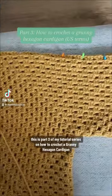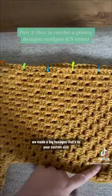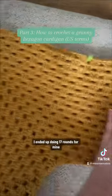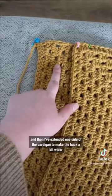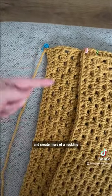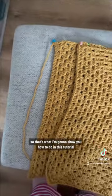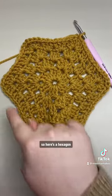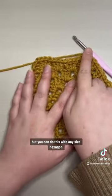This is part three of my tutorial series. In parts one and two we made a big hexagon to your custom size — I ended up doing 17 rounds for mine. I've now folded it in half and pinned the sleeve, then extended one side of the cardigan to make the back a bit wider and create more of a neckline. That's what I'm going to show you how to do in this tutorial — it is entirely optional. Here's a hexagon, probably a lot smaller than the one you've made, but you can do this with any size hexagon.